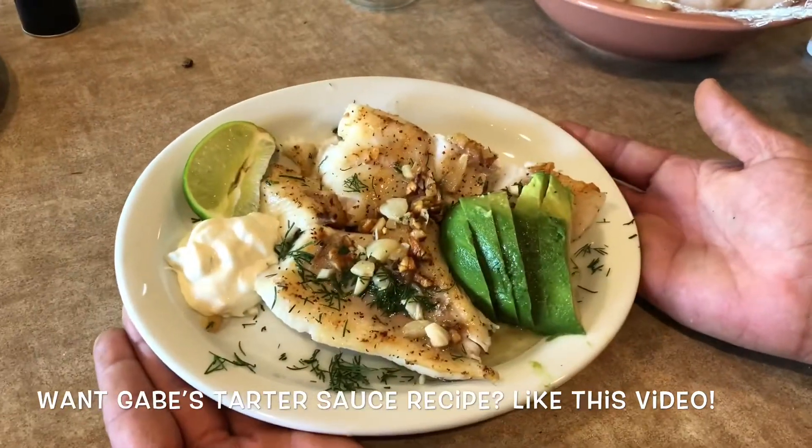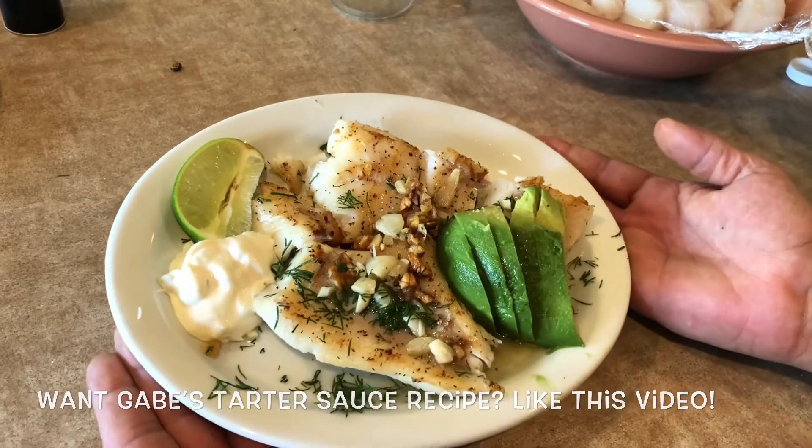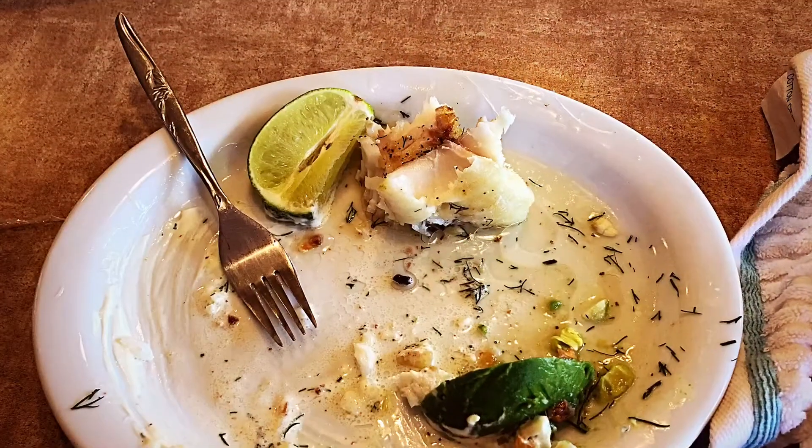Voila. Fresh Ling Cod, dill, roasted garlic, avocado, tartar sauce, and a slice of lime. Thank you.